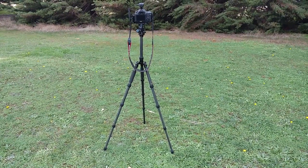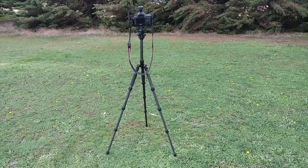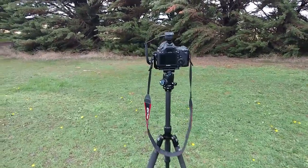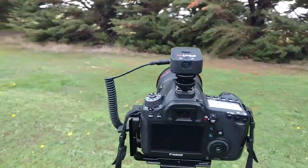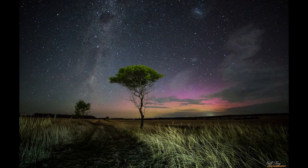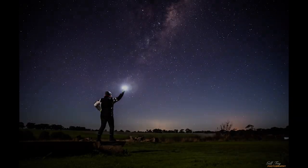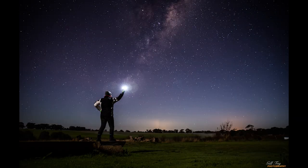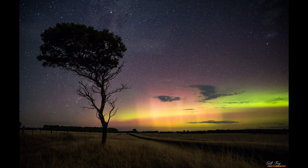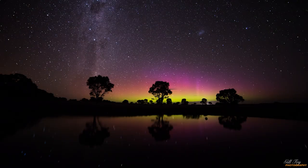I suggest you set everything up during the day first and try out the Pluto trigger with the settings I'm going to show you. That way you will know that when you go out at night it will actually work and you're not fiddling around in the dark. You will also need to know how to take night shots. If you haven't already done so, head over to my YouTube channel and check out the three videos on how to do night photography. It's important that you know how to set up and take your night shot first before you start to do star trails.